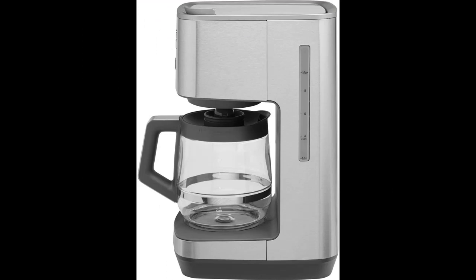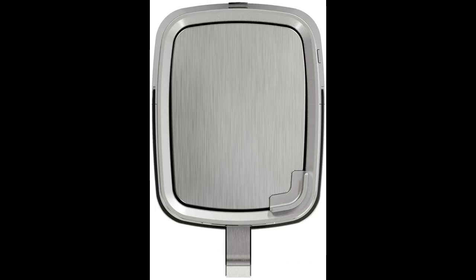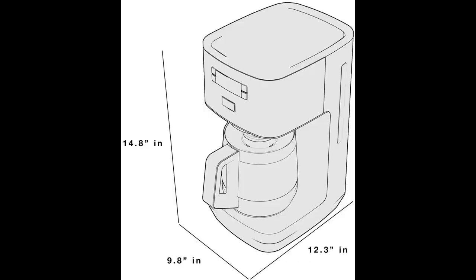Highlight features and overview summary are included. 12-Cup Coffee Maker: brew enough for everyone with a large coffee maker with a glass carafe that helps maintain coffee temperature for a long time.